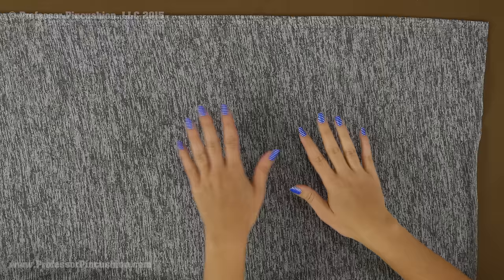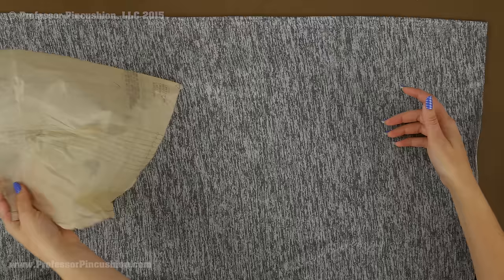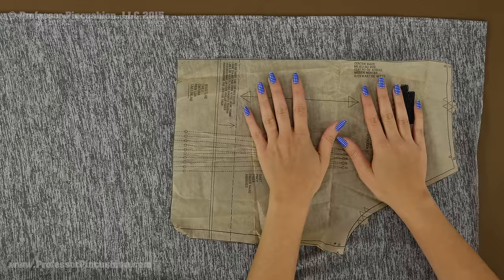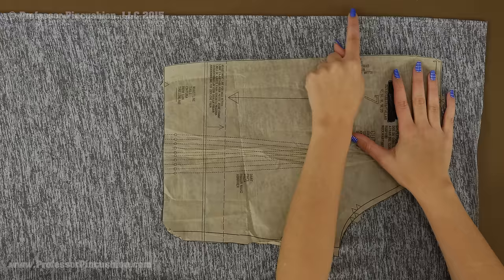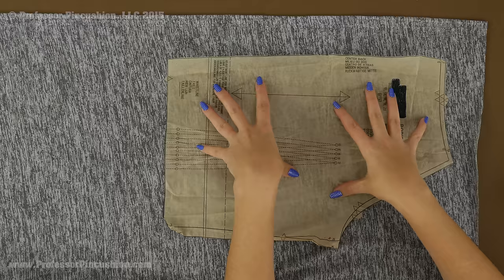When you go ahead and cut out your pattern pieces, lay your fabric so that it is a single layer, so we're cutting everything out individually. If a pattern needs to be cut out twice, lay it right side up, pin it, and then flip it over so that way you get two opposite pieces. This tends to take a little bit longer than just folding the fabric in half, but we need to ensure that our grain line is going to be correct. Your grain line always needs to be parallel to the selvage. If it's a little off grain, after you create your garment some of the seams could twist around your body instead of laying straight down.